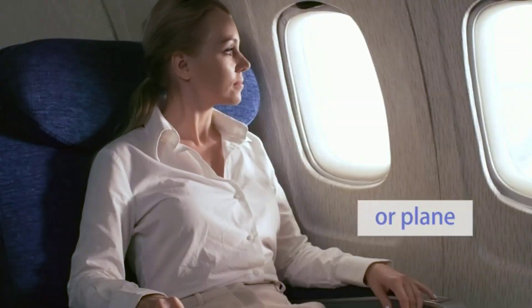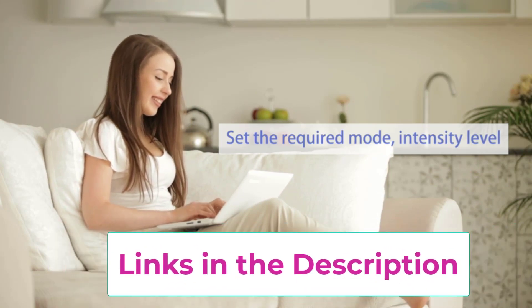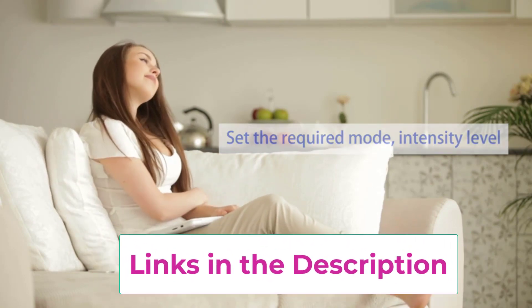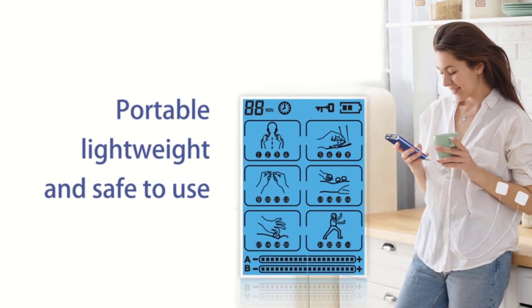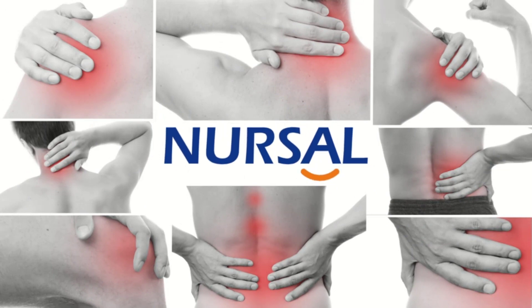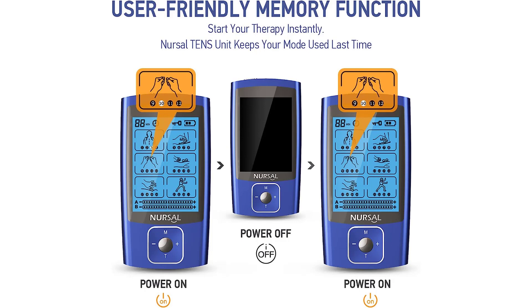The NURSAL features a powerful rechargeable battery providing up to 24 hours of continuous use, connectable to a wall charger, power bank, or laptop USB port. A power indicator keeps you informed of remaining battery life. The portable design includes a carrying bag for use anywhere. The package includes: 1x TENS unit, 8x two-inch square pads, 4x two-by-four-inch large pads, 3 lead wires, pads holder, USB cable, pouch, cable ties, user manual, a 12-month warranty, and 24-hour online customer service.